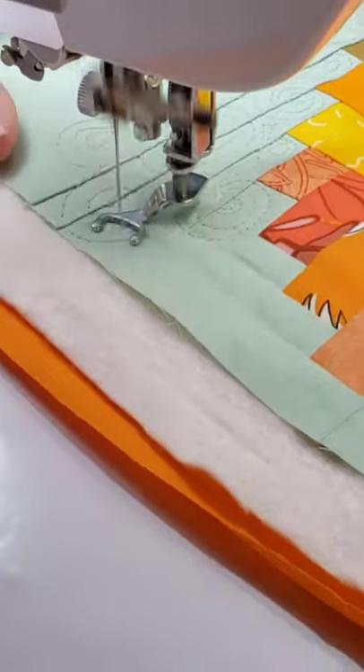Showing you how long it does actually take to stitch these up, and here is the finished result of all that quilting. Like and follow for more.